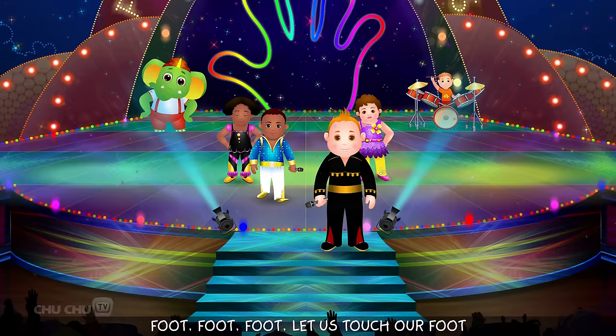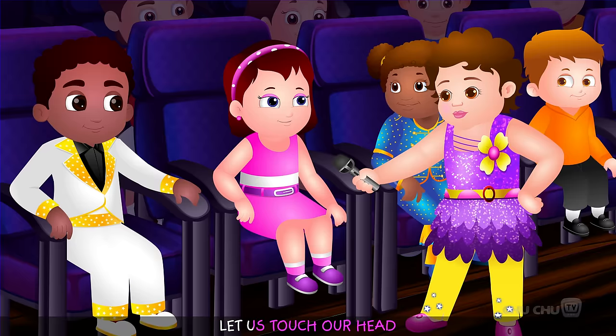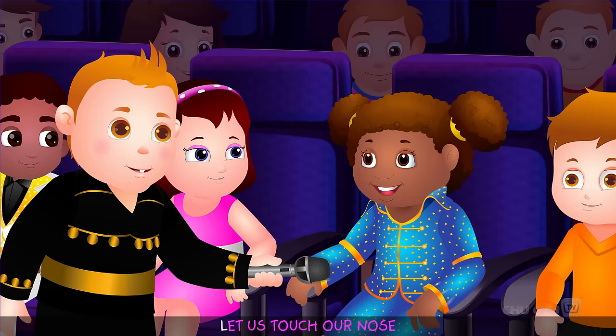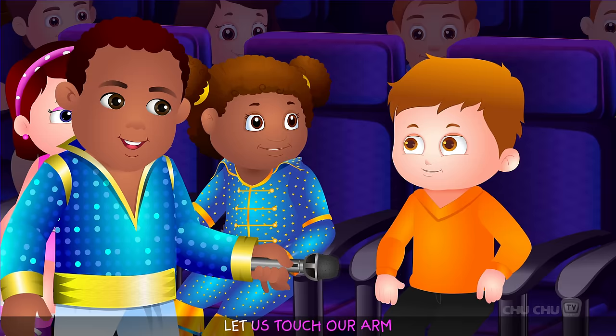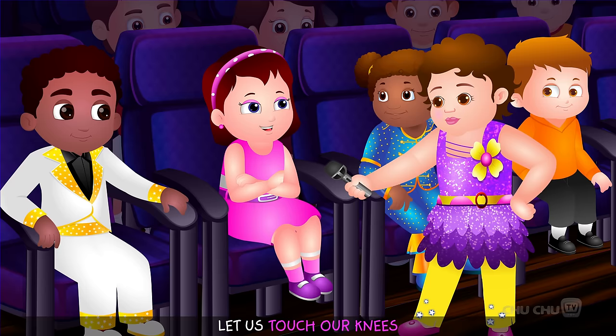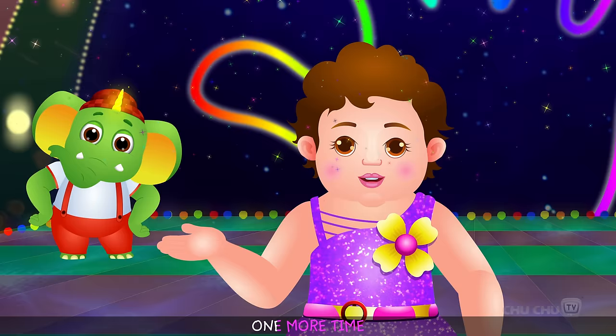Now let us touch them one by one. Let us touch our head. Let us touch our nose. Let us touch our chin. Let us touch our arm. Let us touch our knee. Let us touch our foot.